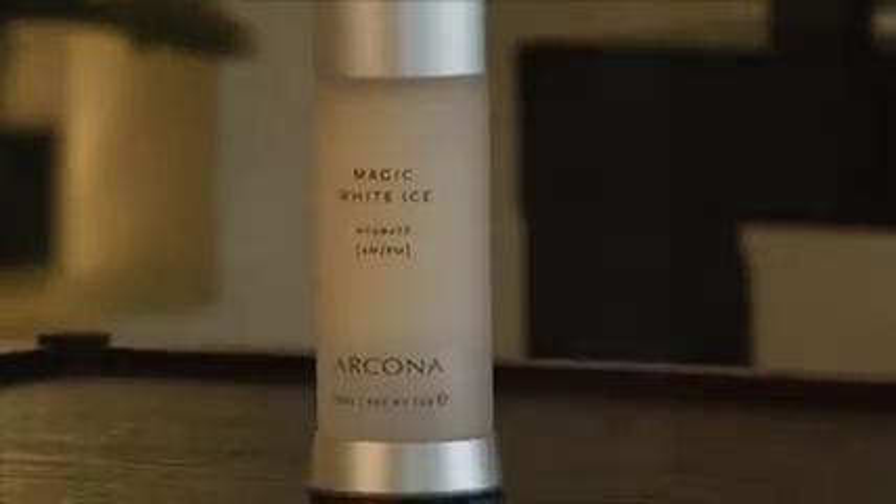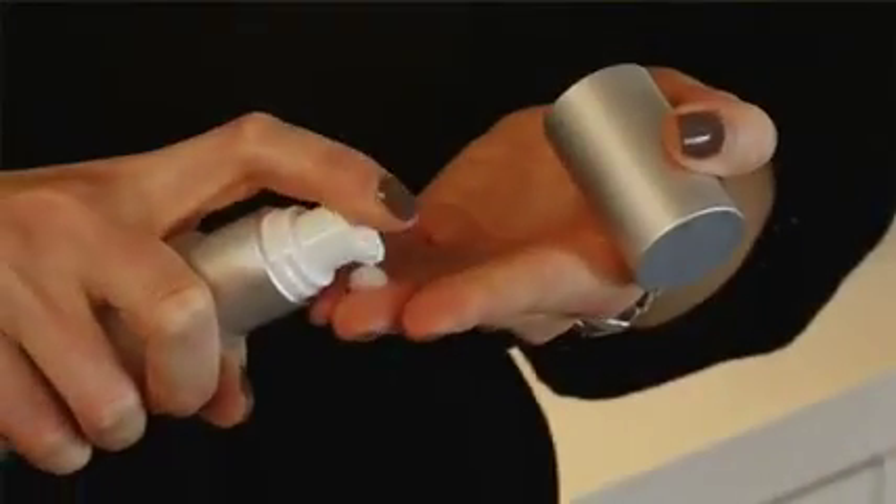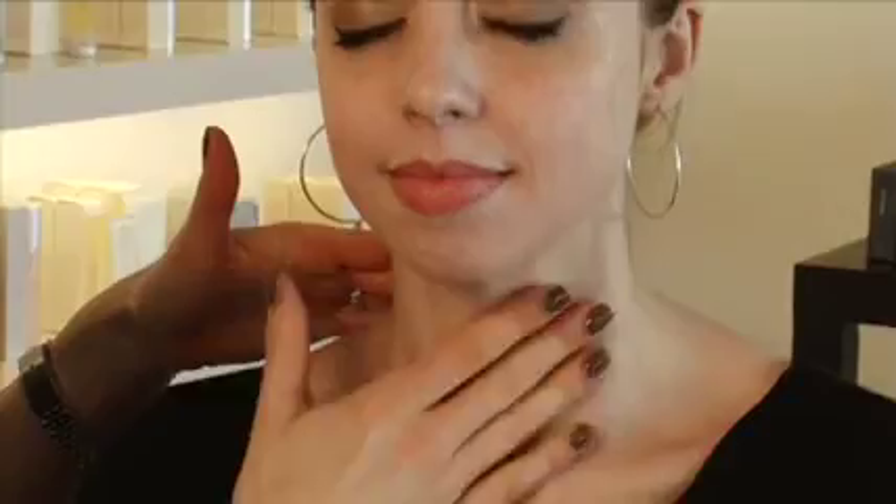To complete this easy at-home facial treatment, we're going to finish with a hydrator. We offer many different antioxidant serums as well as hydration options. The Magic White Ice is a very light serum — I really recommend this for people with more combination skin prone to oil production. It has a lot of cranberry extract, aloe, antioxidants, and white tea. The Totara in it actually kills acne bacteria. It's something very light that's great for summer or for balancing a combination skin type.